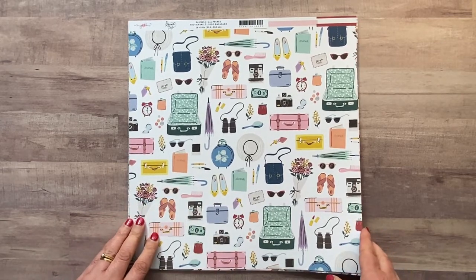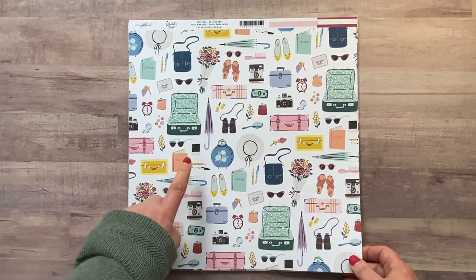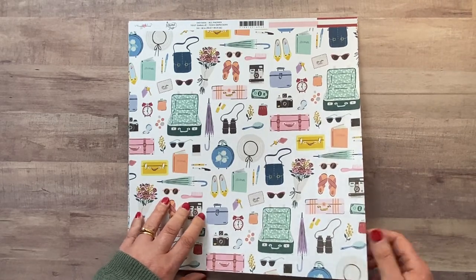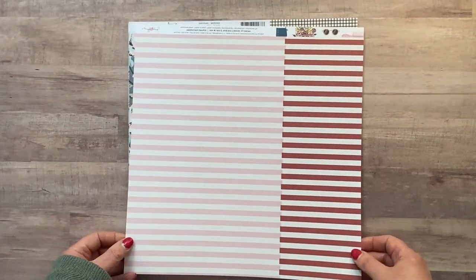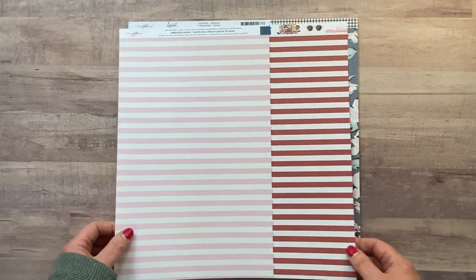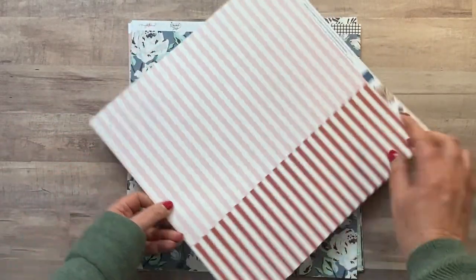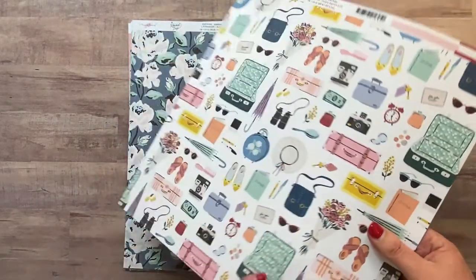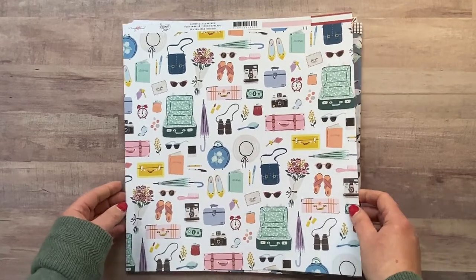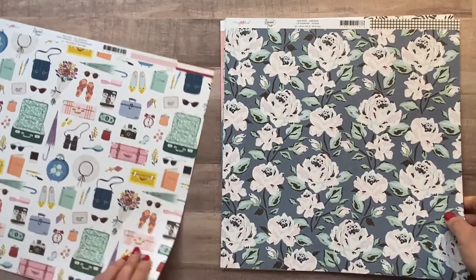This one's called 'All Packed' and it's got lots of lovely icons on it — great for fussy cutting. I think I'd probably fussy cut this side more so than leaving it as a background, but I'll see what I do with that. On the other side are stripes — a pink and cream stripe and a dark red and cream stripe. I'm liking this color; I'm not so sure on that one, but the icon side was definitely the eye candy that made me buy it.